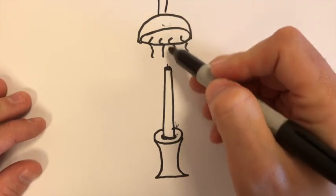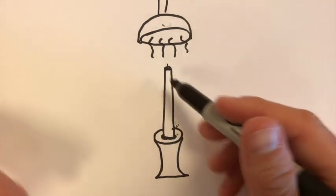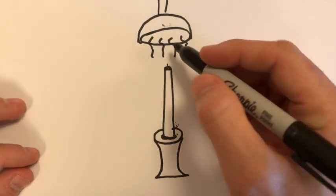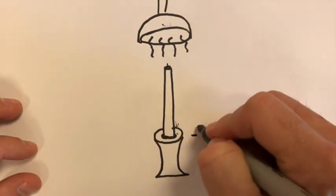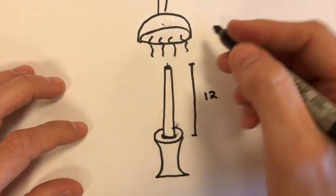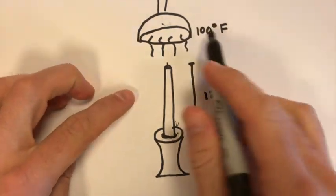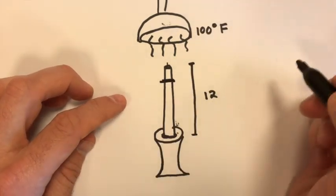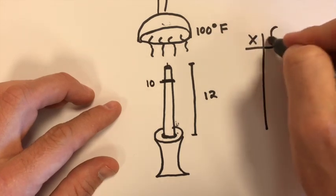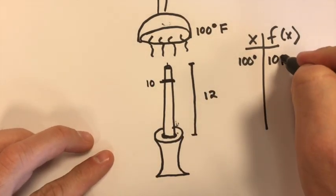You've got a heat lamp bearing down on a candle — maybe an experiment by the candle company to test the melting of the wax. They turn this heat lamp on for one hour to see what the height of the candle is after that hour. The original height of the candle is 12 inches. They turn it on for one hour at 100 degrees Fahrenheit, and after that hour the candle burns down to a height of 10 inches.